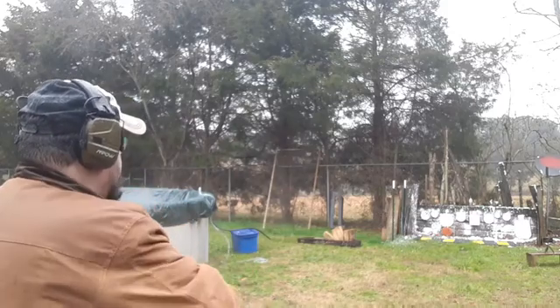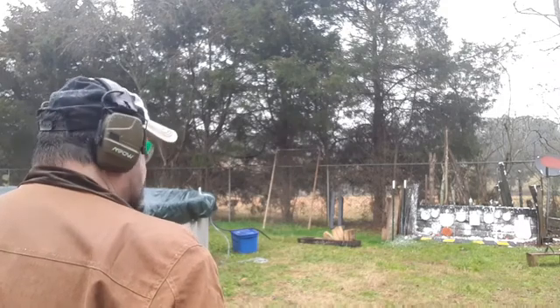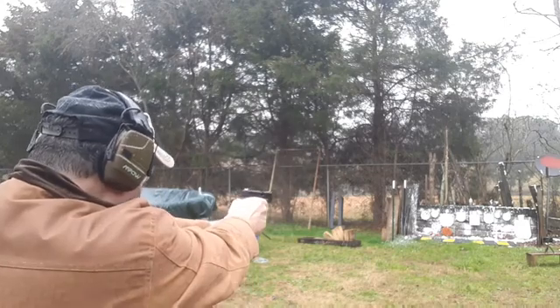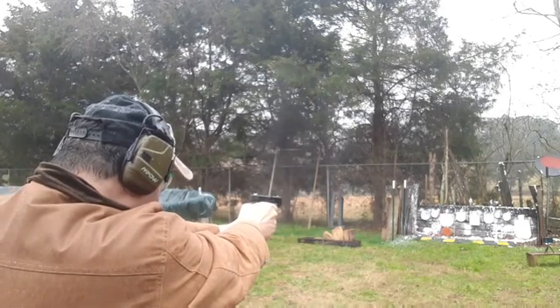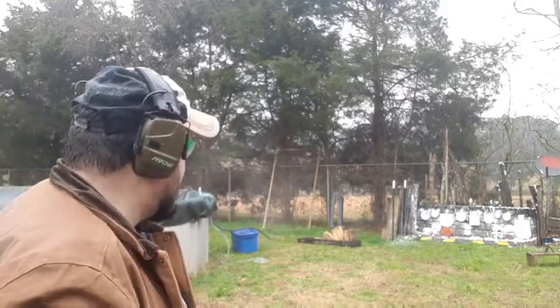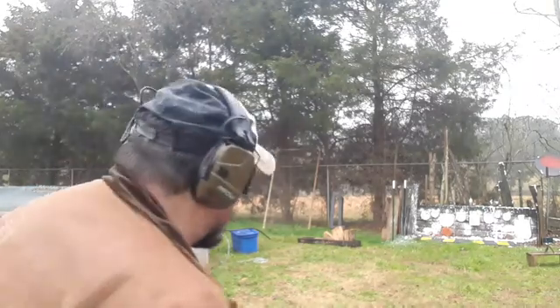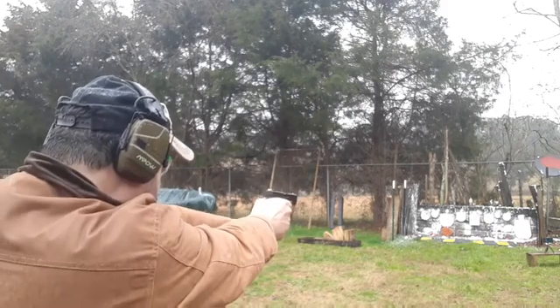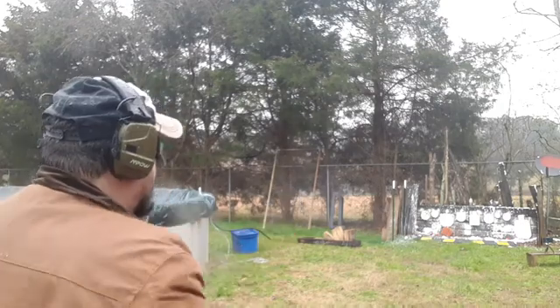Now we're going to go with the Glock 44. Small silhouette, five-shot group. We hit them all the first try, didn't miss none. But the five-shot group is definitely wider than everybody else, so both of the others beat it on the group. Now let's see if we can nail the shaving cream. I'll have to go back and see how many shots it took to nail that shaving cream and let you know the true winner on that one. Let's go look at the group first.